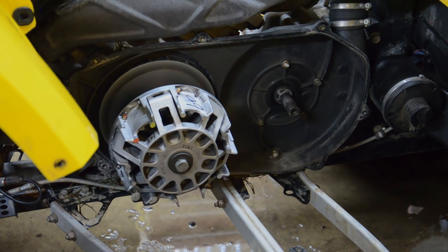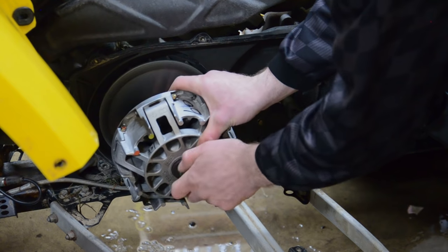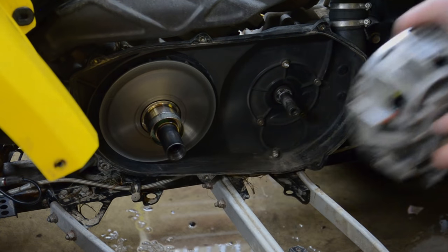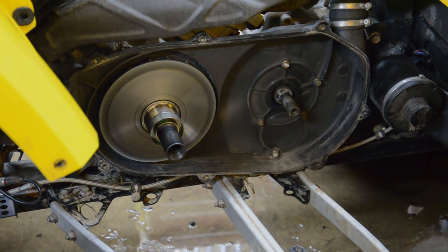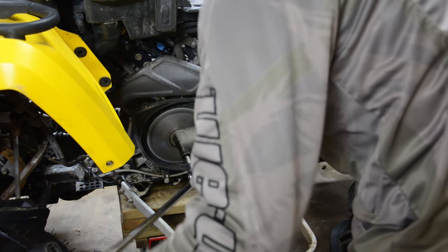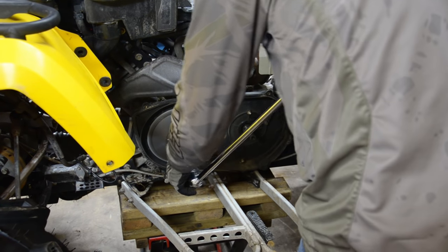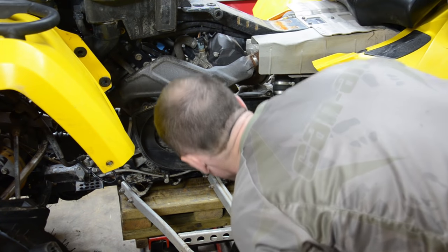So if you're confident in doing this, this is going to be just a quick outline of what to look for, how I clean them, and how I inspect them. But by all means, if you're not confident in doing this, bring it into the shop. Find a good mechanic that you trust with your machine — one that's got some skills, knowledge, and good equipment. Don't be scared to pay them to get your clutches serviced. Bring it into your local shop and we can definitely get you looked after.